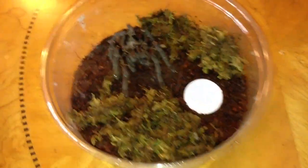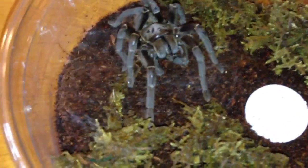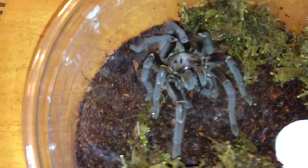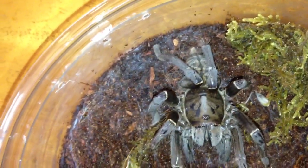The first new addition that I got is a Haplopelma longipes — I believe is how you would pronounce that, if not, oh well. It's also called a Thai Tiger or a Vietnamese Tiger Rump, and you can probably see why. If you look at its abdomen there, it kind of looks like a tiger pattern.